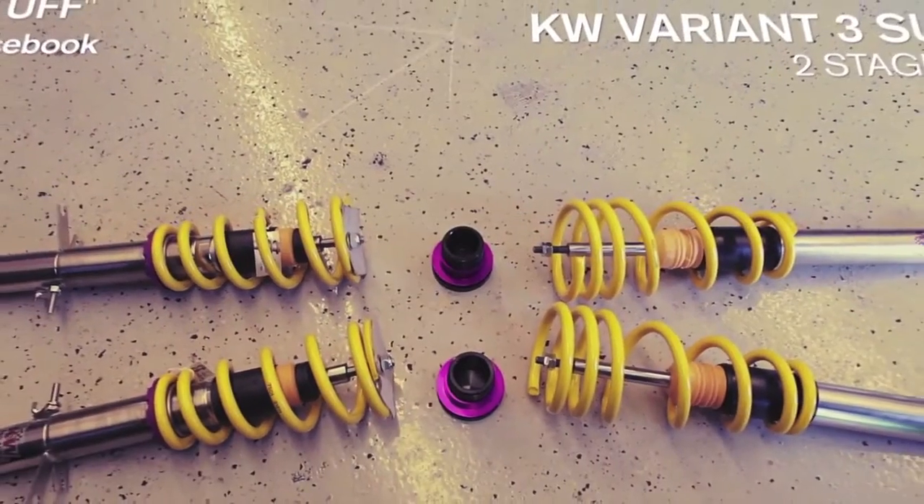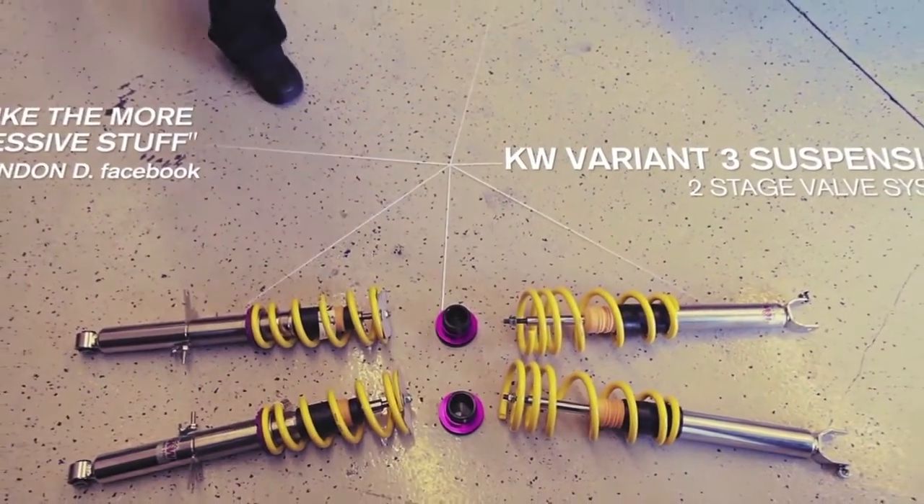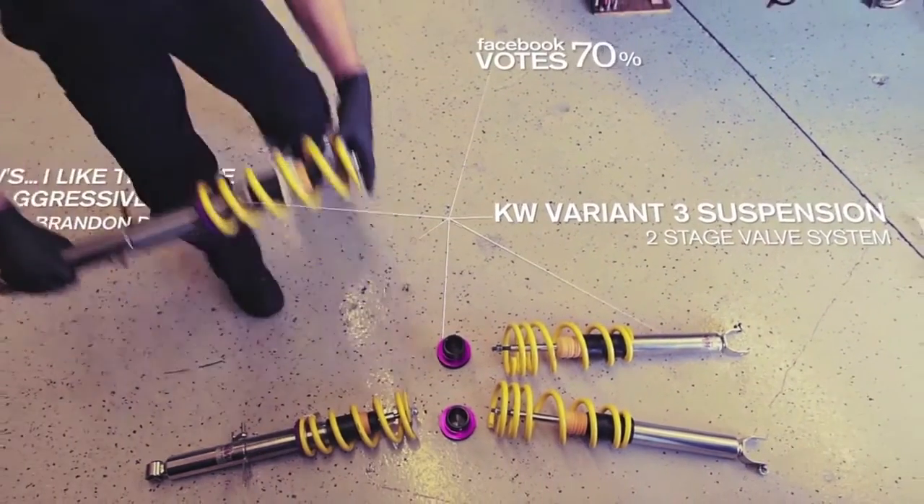We went with the KW V3 Coilover Kit. These allow you to calibrate compression and rebound adjustments independently for different driving styles.